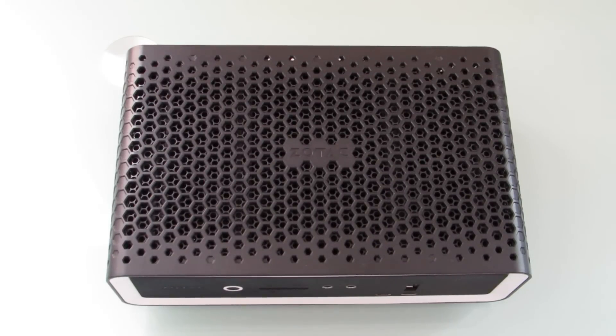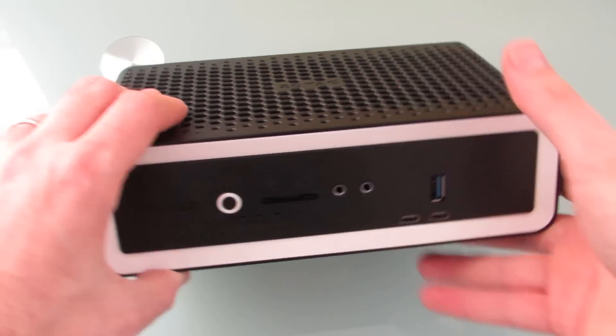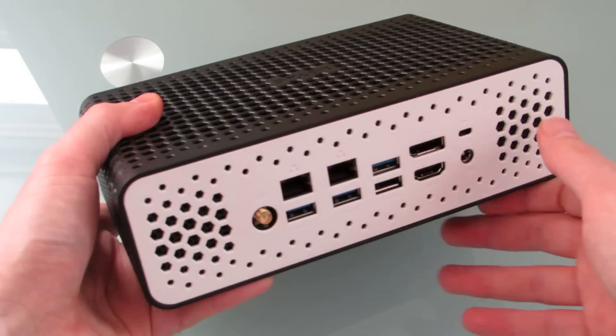Hi, this is Brad Linder with Lilliputing, and this is a Zotac Z-Box CI660 Nano, which is a relatively small fanless computer. It's a little bit larger than some of Zotac's previous fanless devices, and that's because it's also a little bit more powerful.